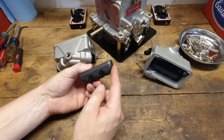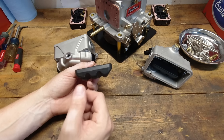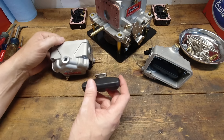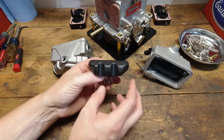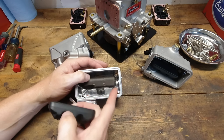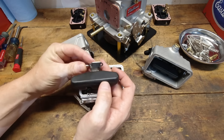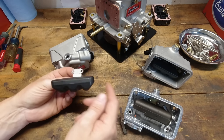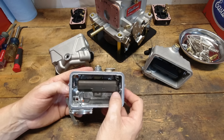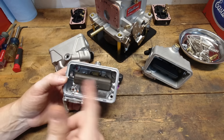One interesting thing is they've notched the corners of the floats. In a race carburetor situation, especially if you're road racing or autocrossing and you get into situations where you're turning hard and the carburetor's at an angle, sometimes the float corner will dip into the fuel and keep it from adding fuel into the system. So they went ahead and notched those to allow more fuel flow into the bowls in those hard cornering situations. That's a nice little upgrade. And this is a front bowl off of a Holley 800 carburetor — they're not notched.